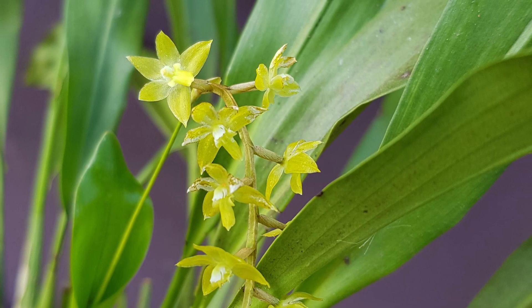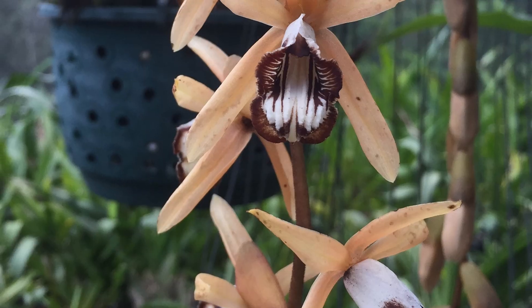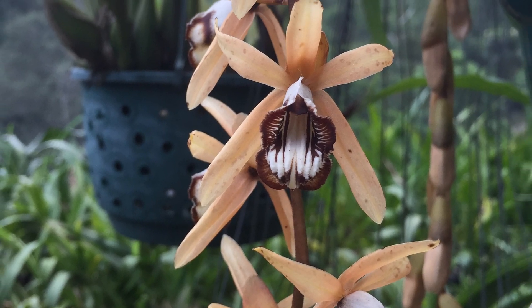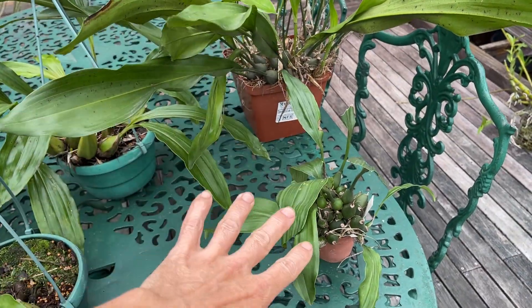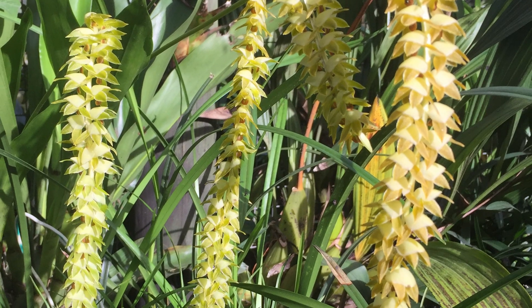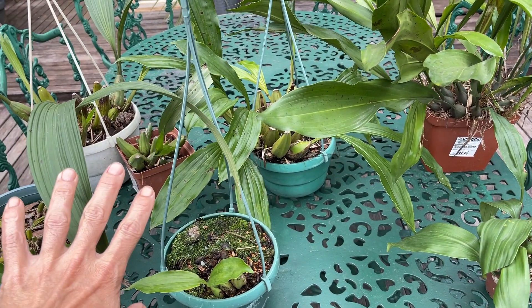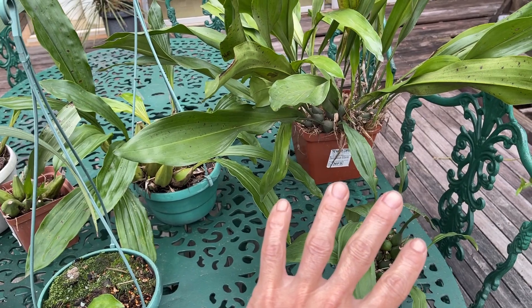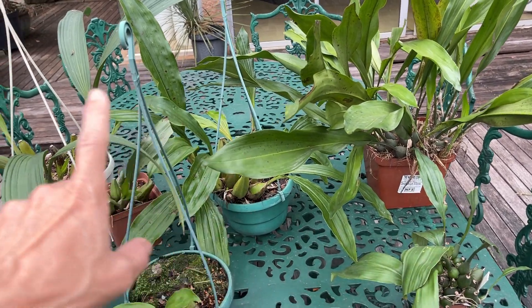The Coelogyne alliance seems to be a lot smaller alliance of different genera. They also seem to be more closely related and look more similar than what some of the other alliances are. One thing that's made it easier: all these amazing Dendrochilums that we all had in our collections are no longer Dendrochilums — they are Coelogyne — so it just makes this category one step smaller again.